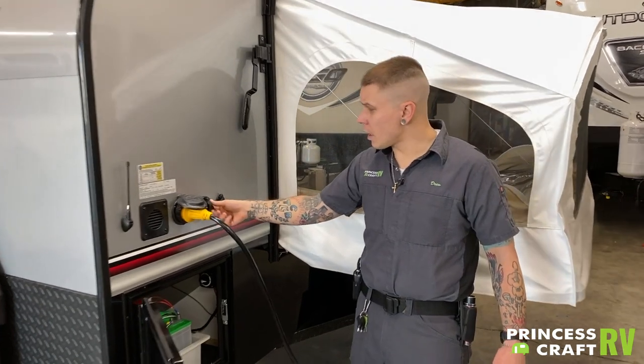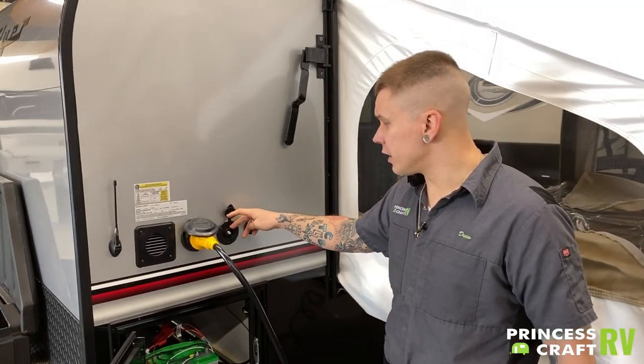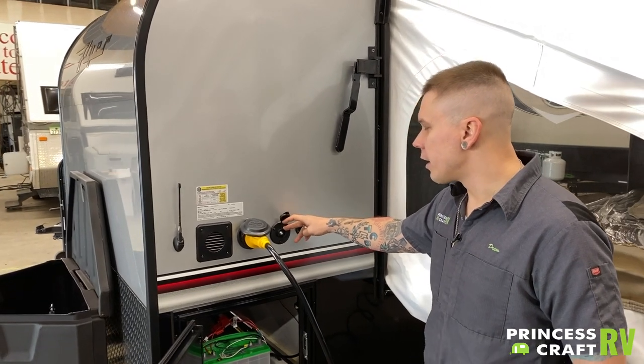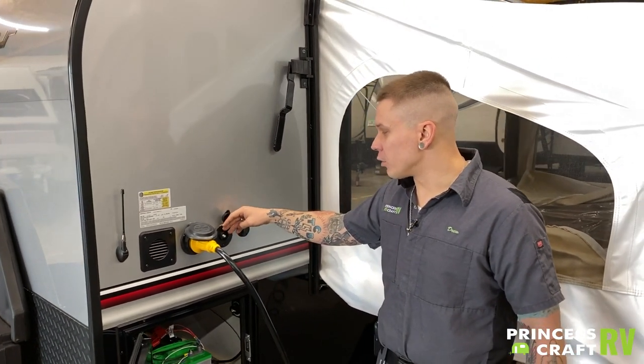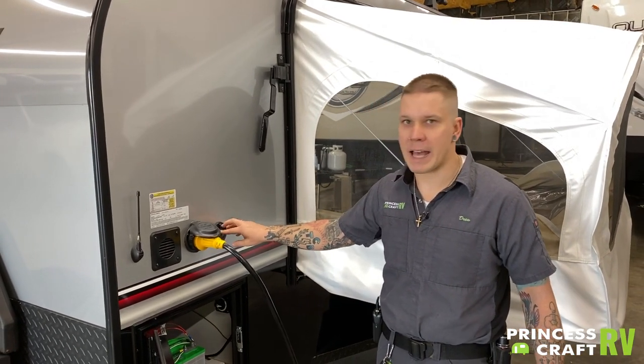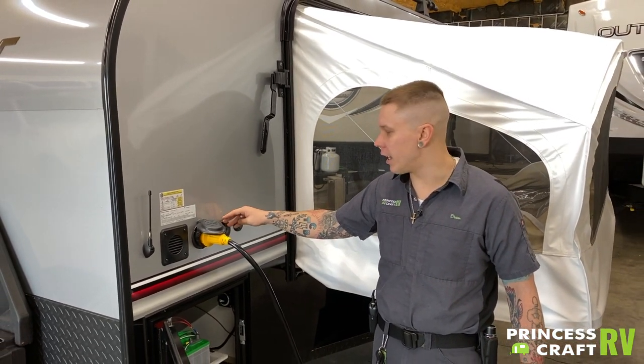Right next to that we have a standard RG6 cable fitting. This is designed for any cable service or aftermarket satellite package, and it is just a standard cable fitting that passes through to the designated TV area of the camper.